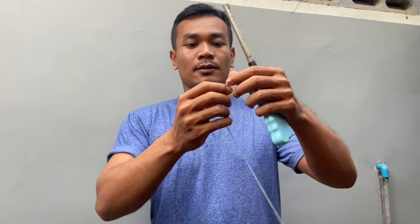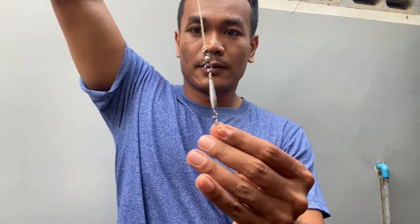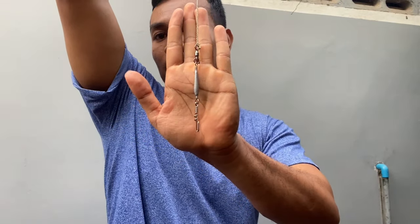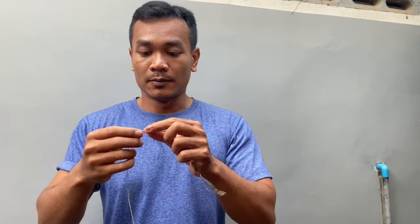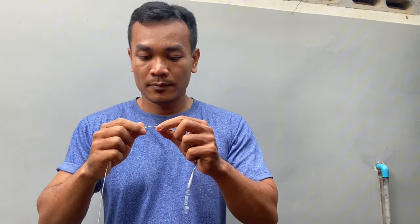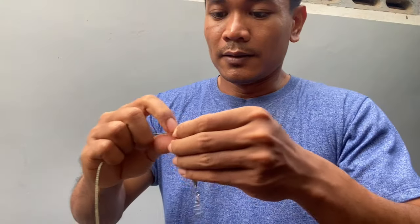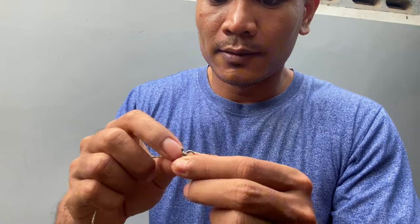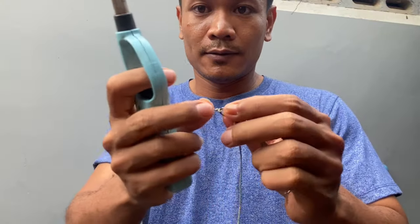I use fire to fix the tie that is not smooth on the leader line. This is good for the line if you want to tie it perfectly. As you can see, there's a mess, so we use the fire to fix it.